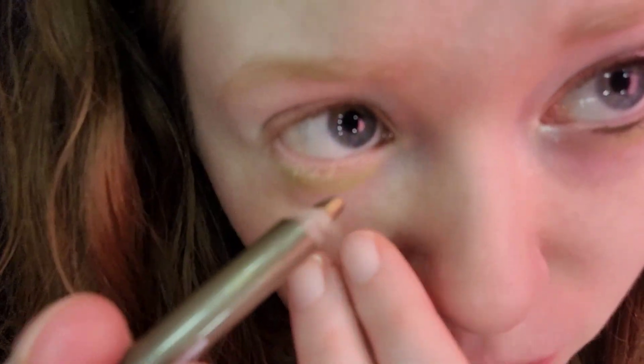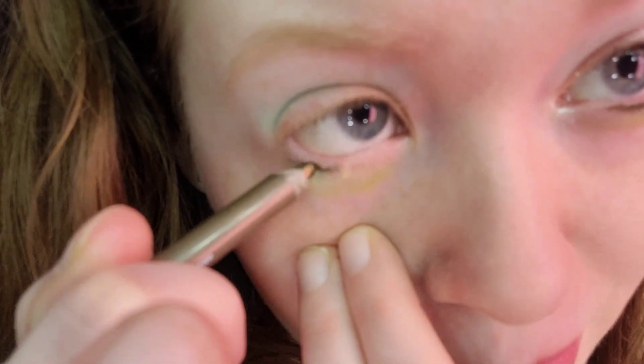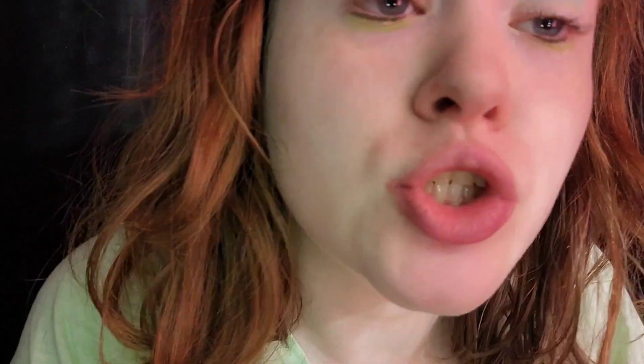For the waterline, I'm taking NYX Epic Wear Liner Stick in All Time Olive. This is the only green eyeliner I had. I got it around St. Patrick's Day at Walmart — my mom picked it up because all greens are best for redheads. Try not to get it in my eye, otherwise it will water. All Time Olive is a neutral green and it looks good, especially on redheads.